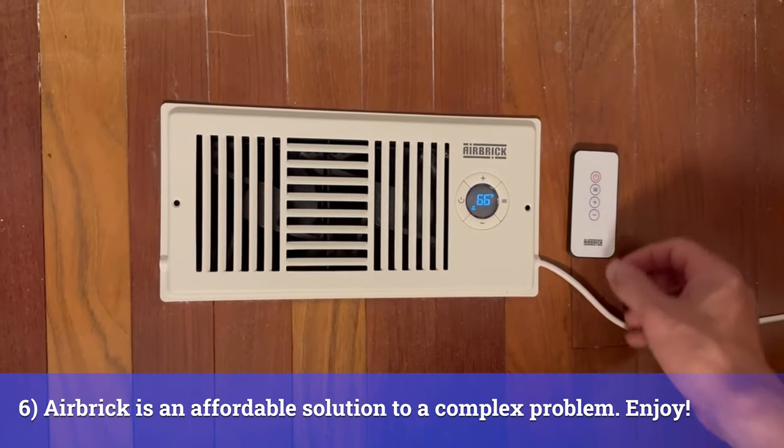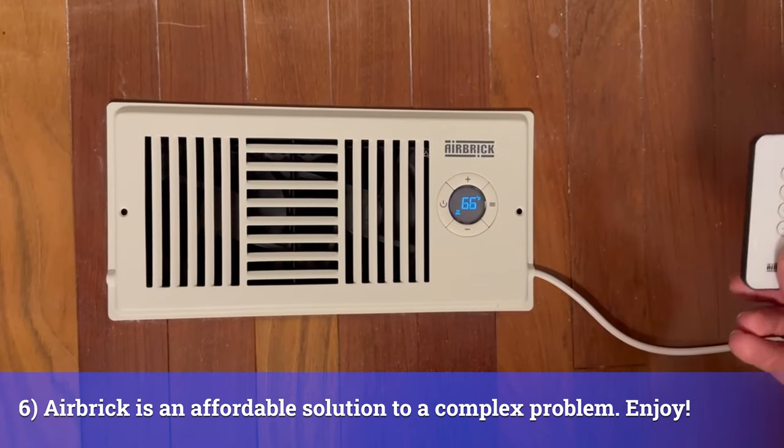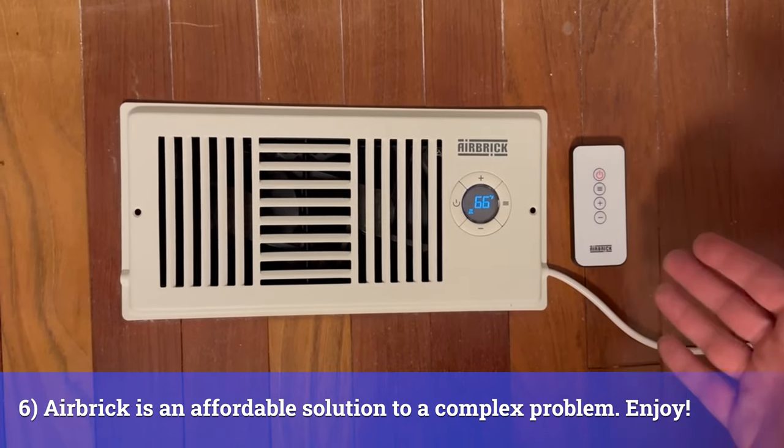A nice little thing about the airbrick is it comes with a little remote control that has the same settings — plus and minus — so you can operate it from a distance. I hope you've enjoyed this video and I hope you enjoy your airbrick.